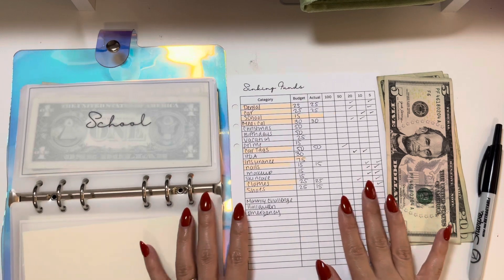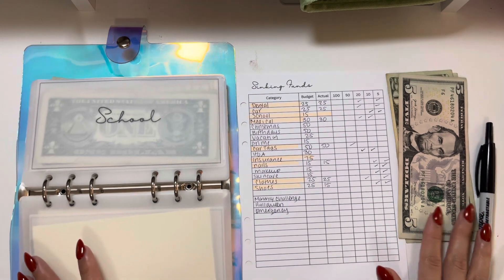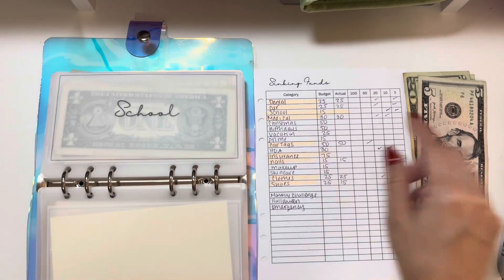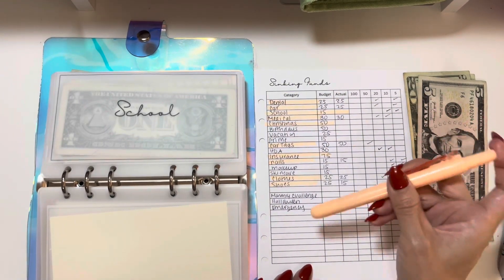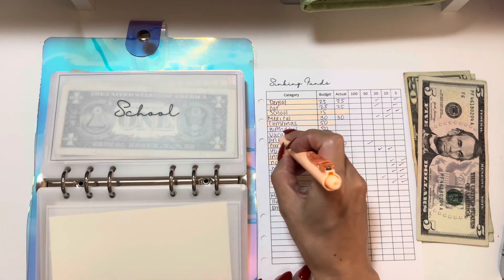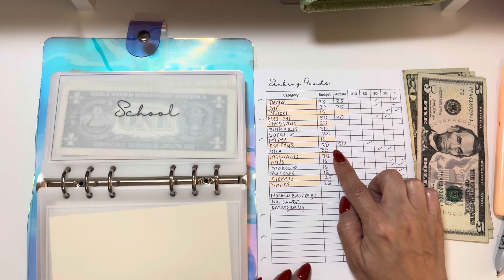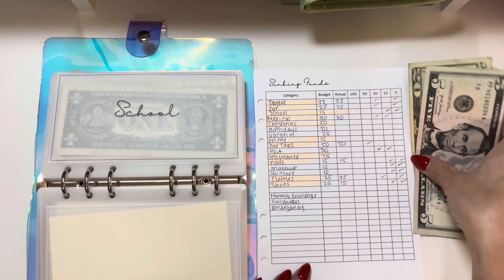One of the things I was going to show you guys is all the printables I made for my A5 binder — I was going to show you how I set that up — but I changed that again, so I'll be showing my current planner setup in a future video. Anyway, I'm going to skip Christmas since I already did that in the bank, skipping birthdays and vacation, skipping Prime since I put extra last month. I'm going to add $30 to HOA and $15 toward skincare.